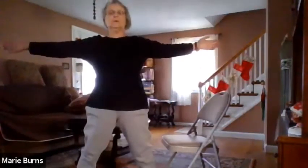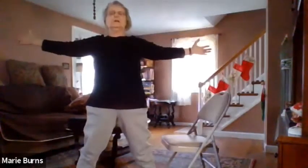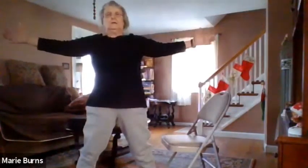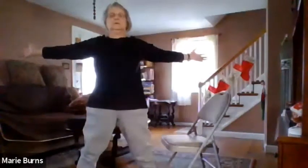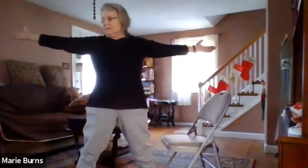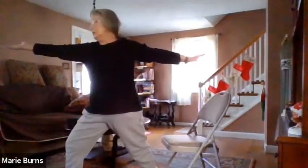Nice wide stance as we find our star pose and hold. Inhale, round your back, your hands touch, exhale, your chest comes out, arms go back. Inhale, and exhale — two more times. Inhale, and exhale. Good. Arms are still up, palms are up — the right palm is up, the left palm is down. Bend and turn that right knee, knee over the ankle, as you find your warrior two.